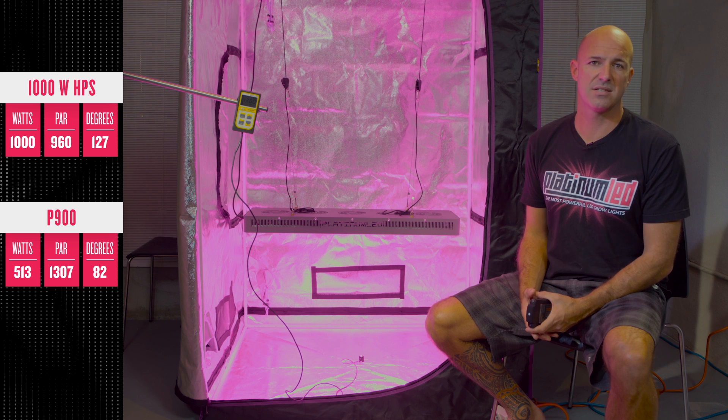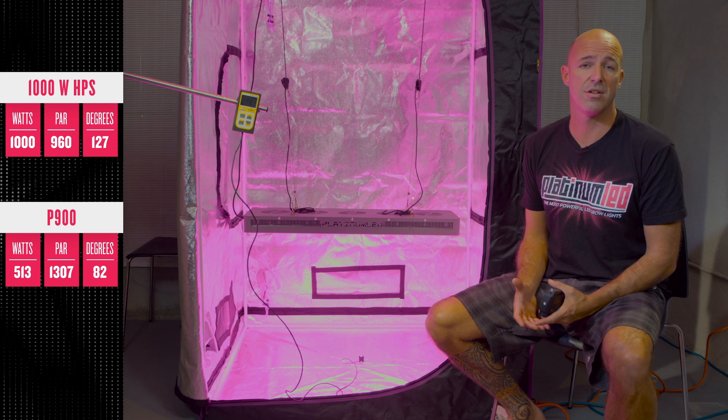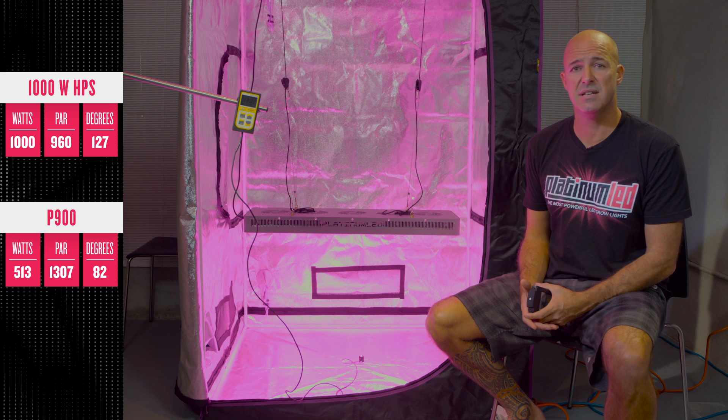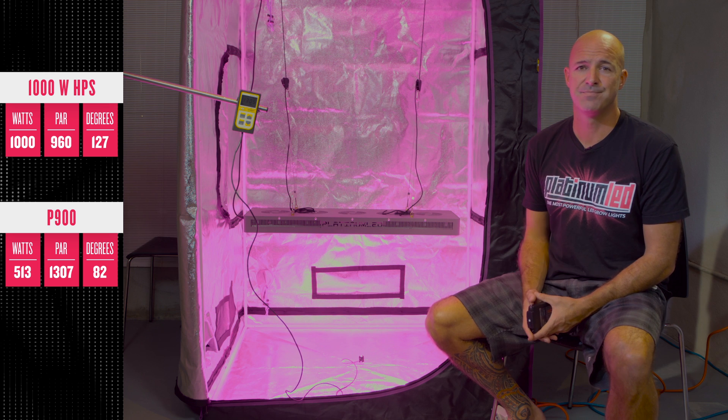The days of HPS are long since gone. LED grow lights — quality LED grow lights — are the future. Through spectral efficiency, ultra-high output, zero maintenance cost, longevity, there simply is no comparison. Feel free to come to our website at any time at PlatinumGrowLights.com and we'll show you how Platinum LED grow lights are the highest PAR-producing LED grow lights of anything else on the market today. Combine this with an ultra-efficient 12-band spectrum, and you have the most powerful LED grow lights. Thanks so much.